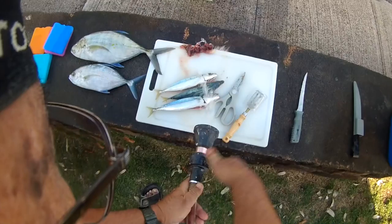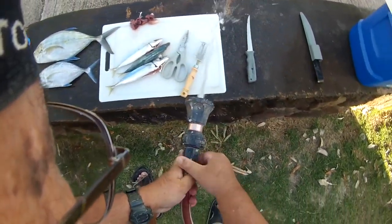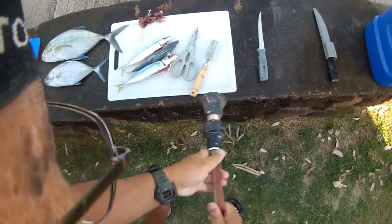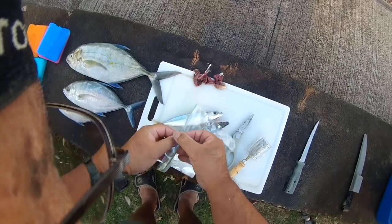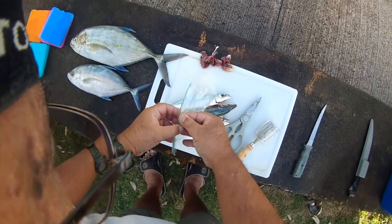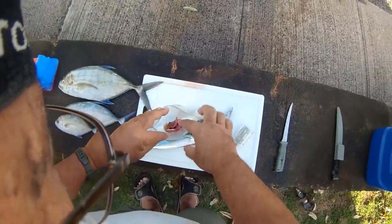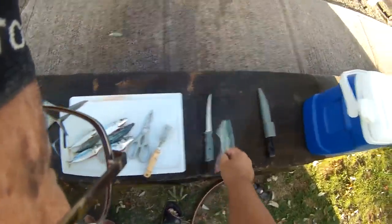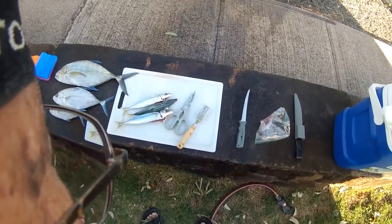Again, my good friend Dustin Jen gave me a call a little while ago and said hey, I got some fish for you, come on down. So I came on down. I'm going to start filling up the sandwich bag here with the guts. Now you can throw it away or you can save it for your crab traps. Here in Hawaii, crab traps are the thing — love to use that for crab bait here.